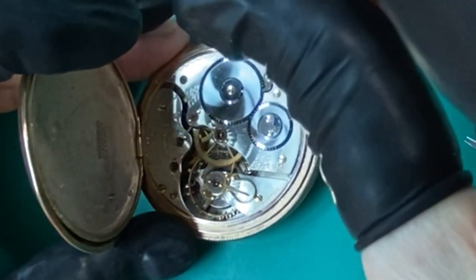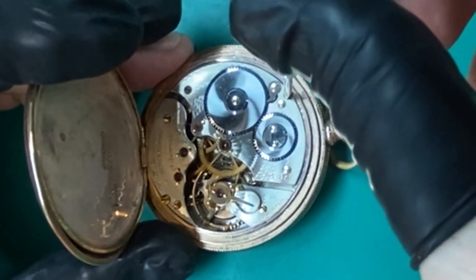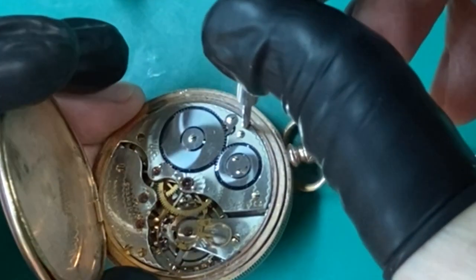The next thing I'm going to do is remove this movement from the case. I'm going to take these case screws loose — there's two of them.